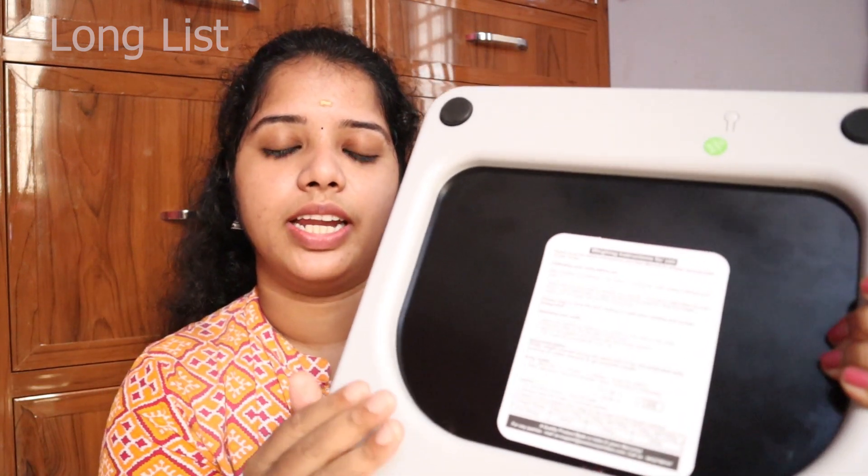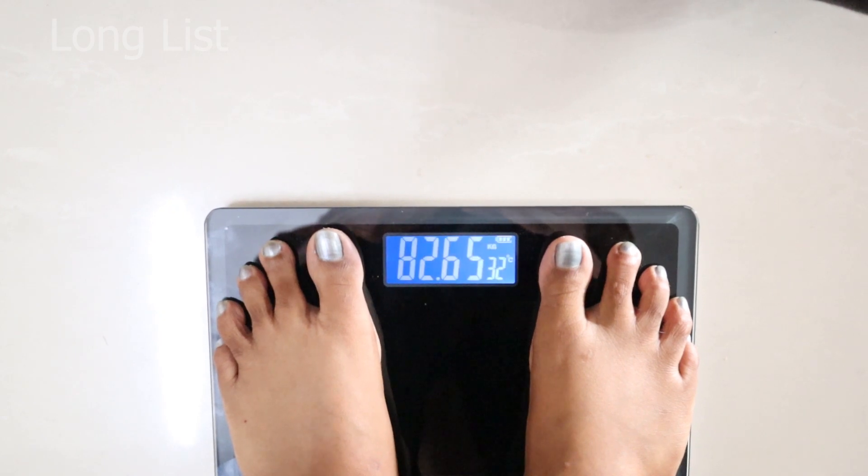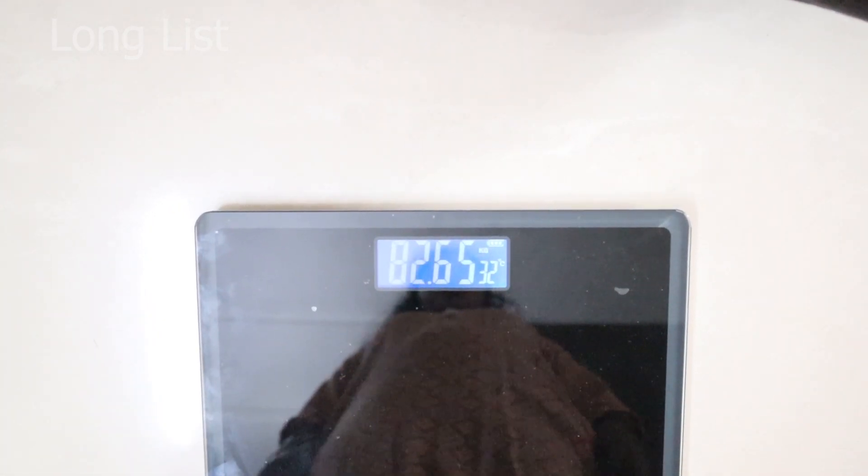You can change the battery on the back side. It uses 2 AAA batteries. Now the scale is ready. We have to check the weight. Round 1: 82.65 kg. You can press the button to reset to zero.